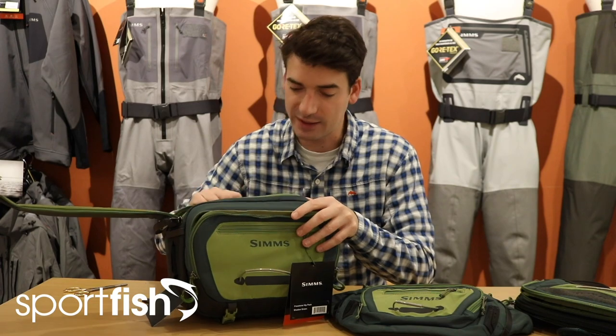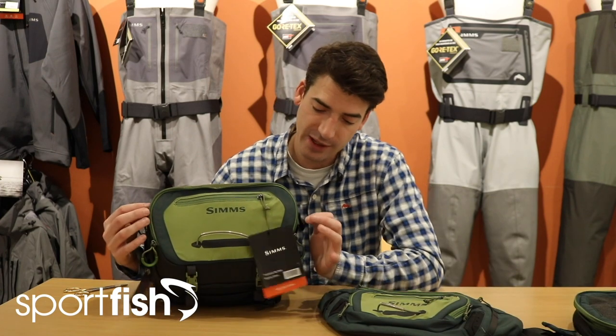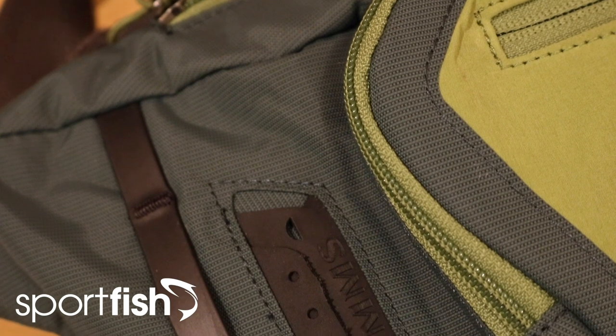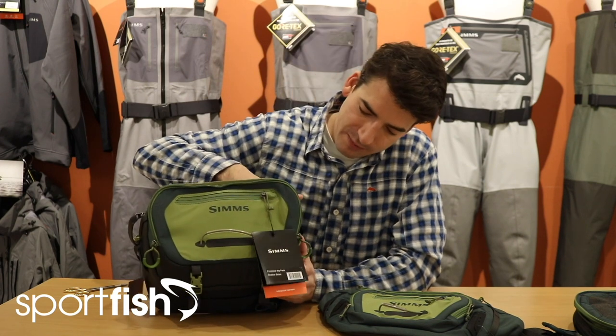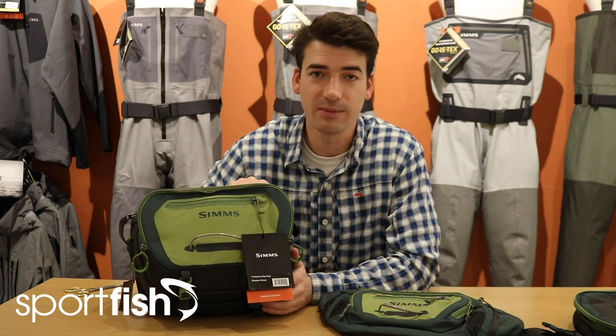One important feature I've noticed that both hip packs and indeed the chest pack have is the way that the zips on these opening flap pockets do not go all the way down. This is really important so you don't run the risk of things falling out if you zip it too far. So even if you're on unsteady ground or you lose your footing, because the zips don't go all the way down you're going to minimise the risk of losing any little bits of kit from the bottom there. Nice feature.